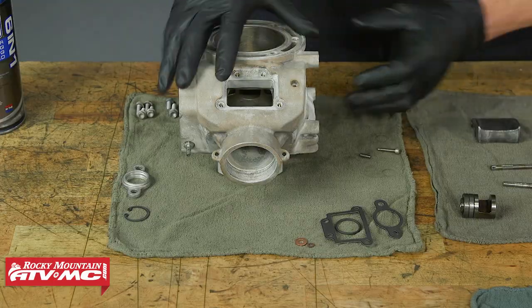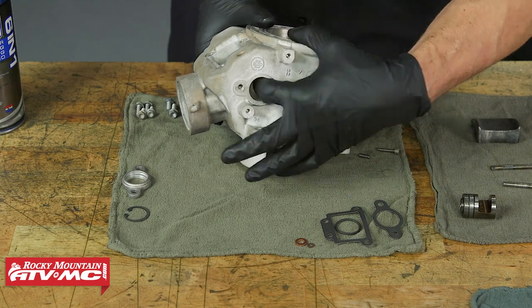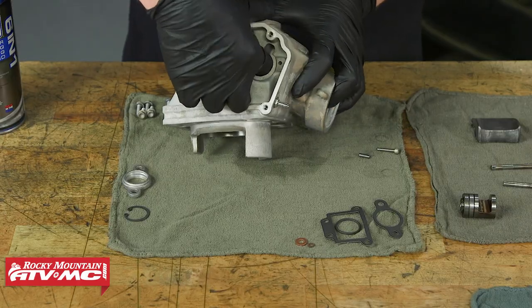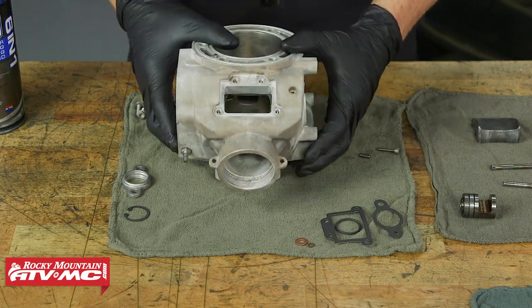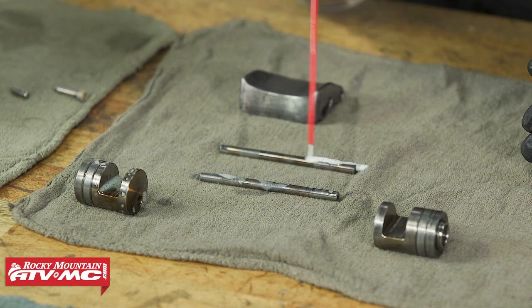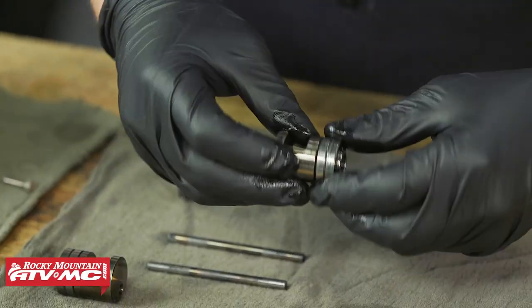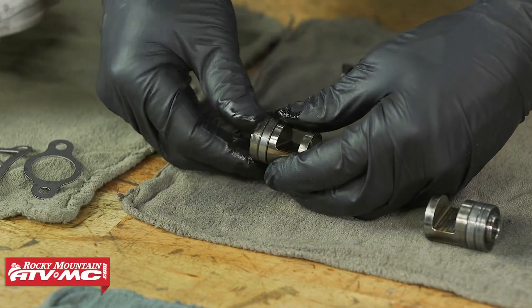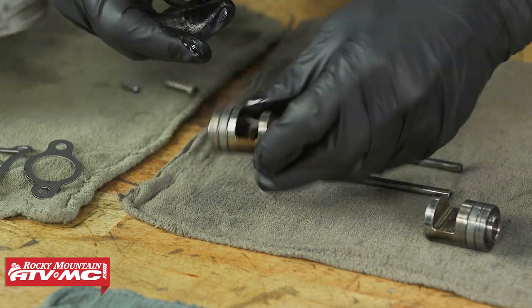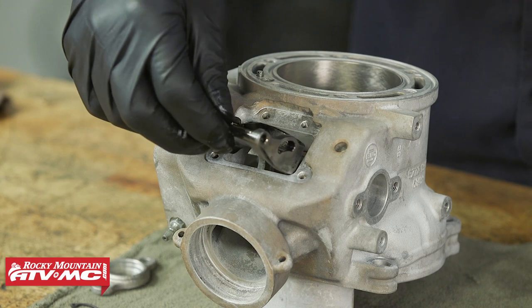These are looking good. We're also going to look down the barrel of the cylinder — smooth in there, no visible damage, so we're good to get this reassembled. Before we install anything, I'm just going to put a light penetrating oil on these parts. The other thing you want to check is that these bearings rotate freely and you don't feel excessive play in them.